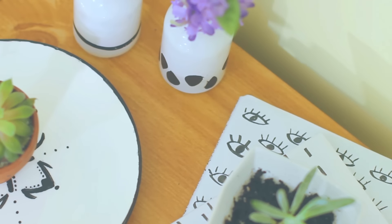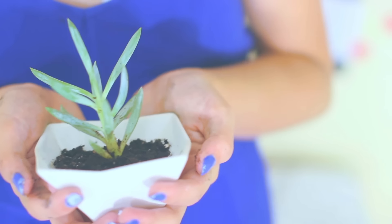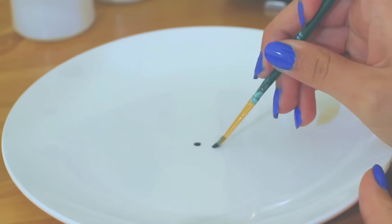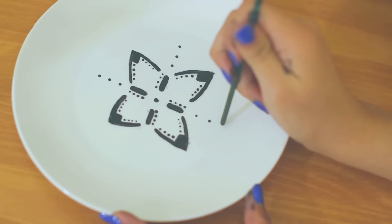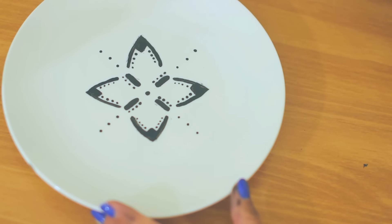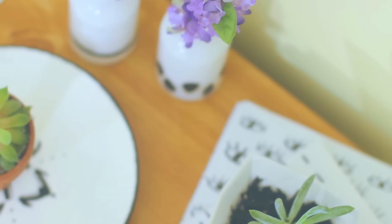I also recently bought succulents and I needed a place to put them — like a plate where they could drain from the bottom without ruining my table. So I decided to make these plates. I used pictures of henna tattoos online as a reference image and made something similar. I think that's really cool because henna is a trend, so you can kind of incorporate them together — I thought that was creative.